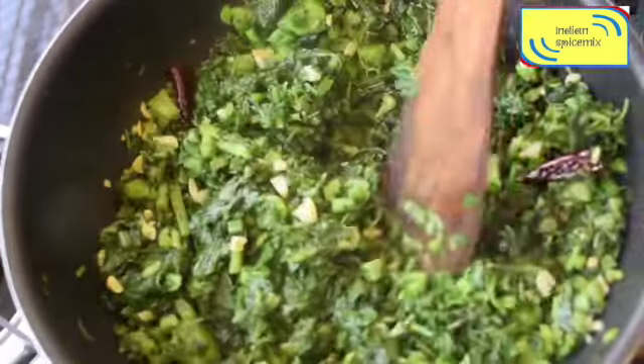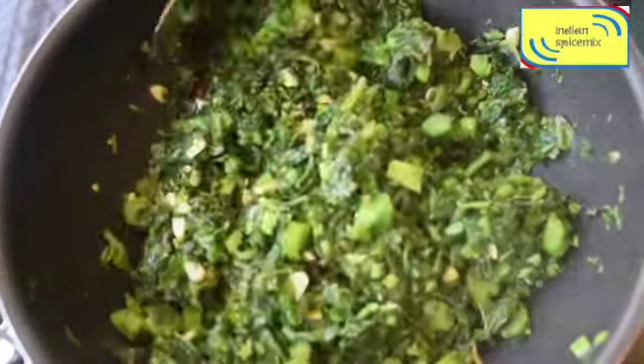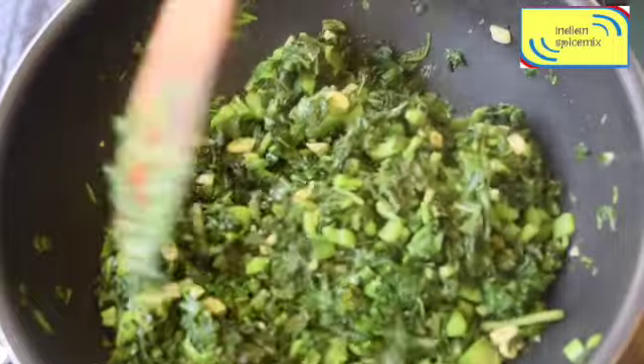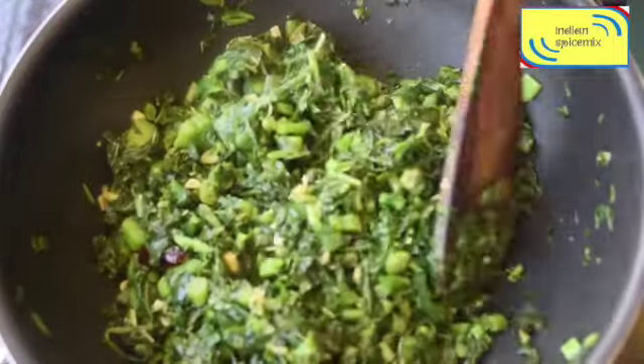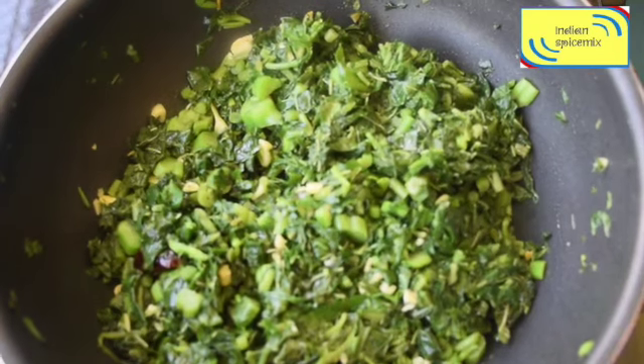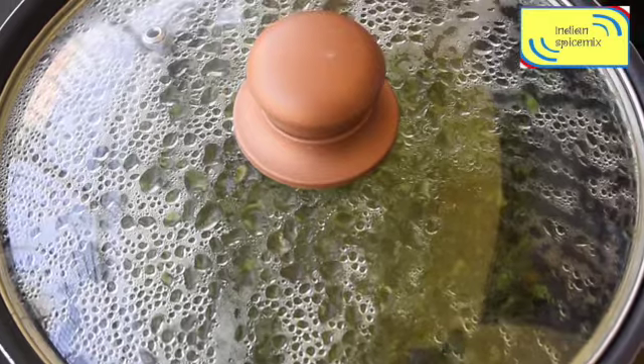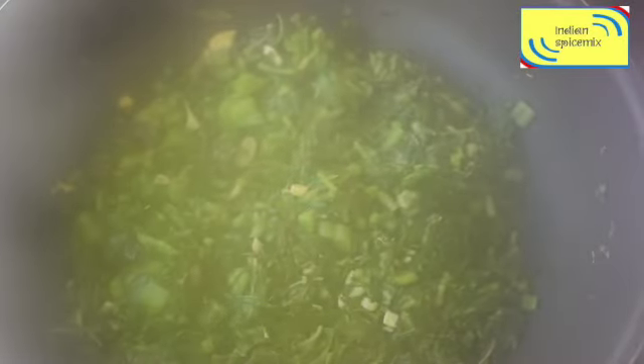After about 10 minutes, the volume has reduced by about half. I want to advise that I have not covered it with a lid at any point until now — I have just been quickly stirring it. Now I am covering it with a lid for just five minutes.